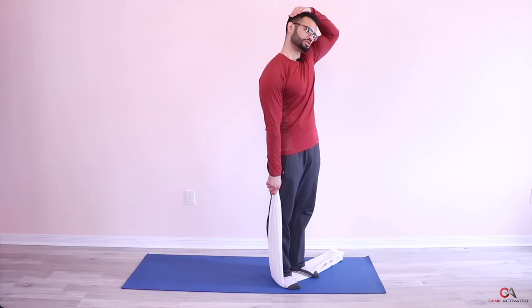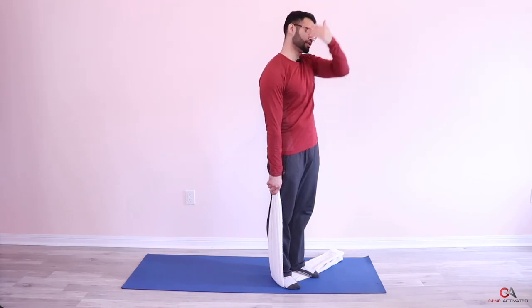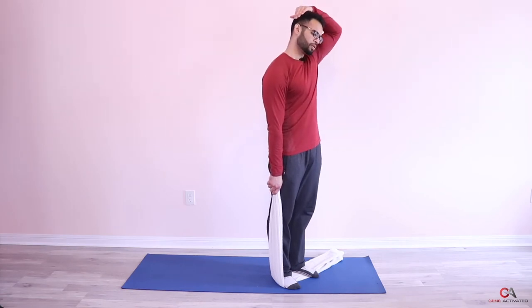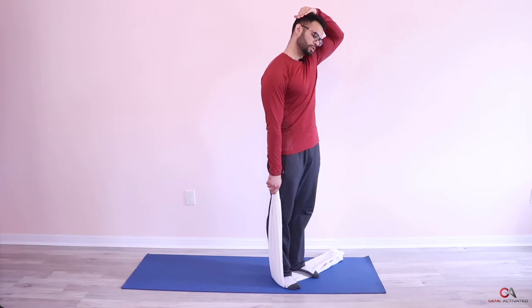Take a deep breath in and pull. My neck is kind of tight so I'm stuck here, but you might be able to go lower. Just breathe and hold here for about 10 to 15 seconds.